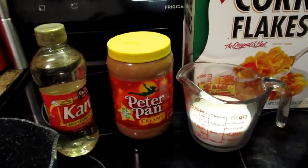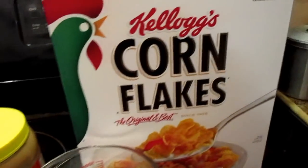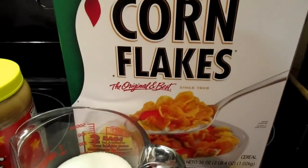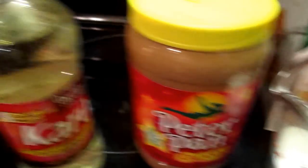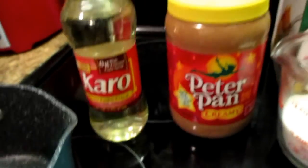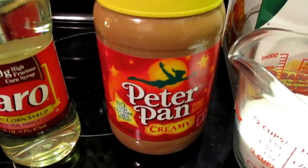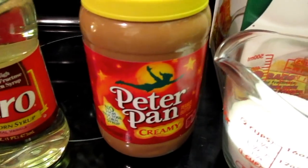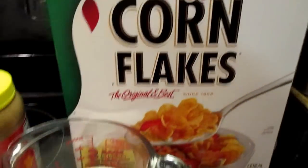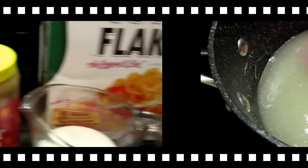It's a very simple peanut butter treat — it only has four ingredients. The ingredients are some corn flakes, sugar, peanut butter, and corn syrup. The peanut butter can be the crunchy kind with the peanuts if you want to. I don't prefer it, but if you love that crunchy taste, you can. Okay, let's get started.